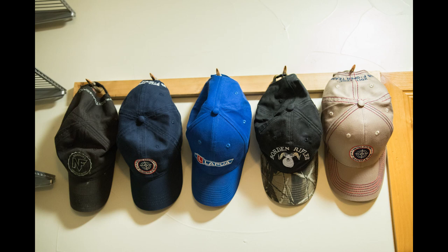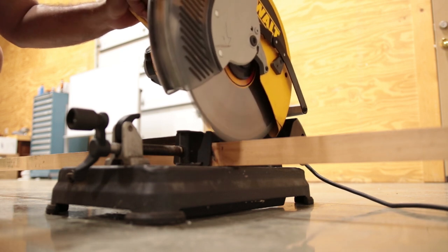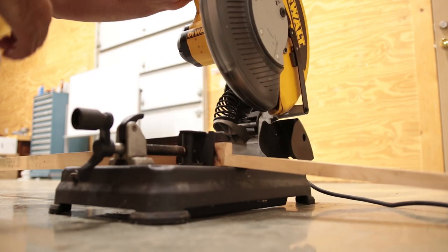I have a small project for you guys today. It's a custom hat rack. I took some 1x2 piece of wood and cut it at 30 inches.